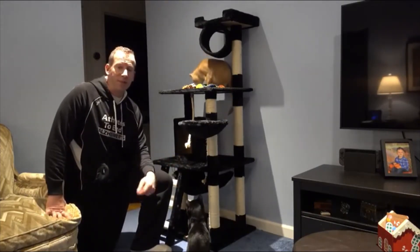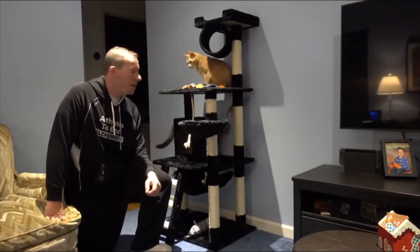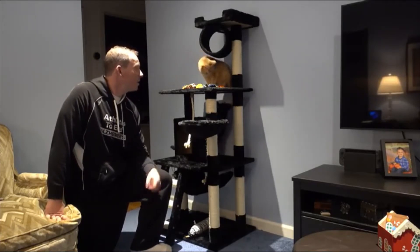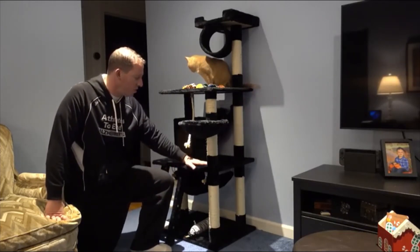We just got this today. It comes in a box — I'll show you what it looks like. Oh, and there's Blackberry the cat. They both really like it. They've been all over it, sleeping and perching. Peaches likes to sleep in it. So far it's good — it's pretty well constructed.